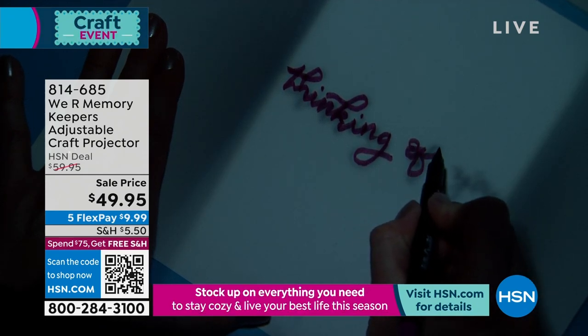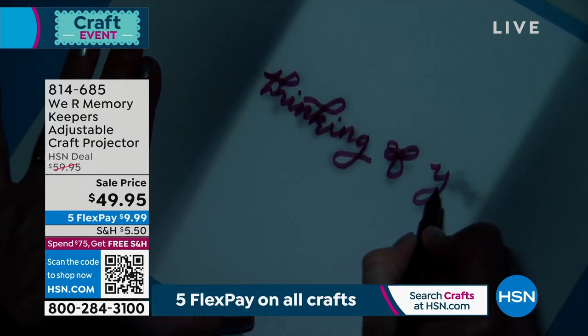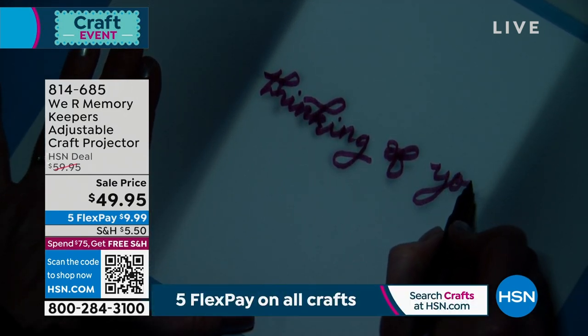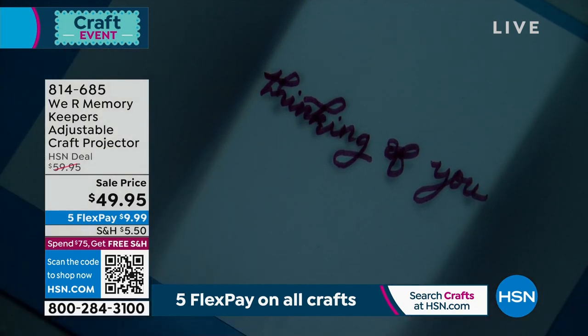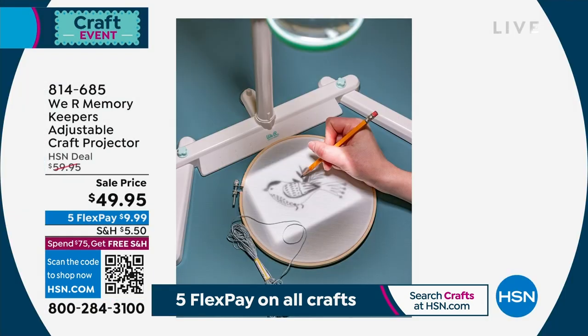When you think about it, that is how those of us of a certain age learned cursive in school — you'd trace over the letters. So even if it's something like doing your own unique design, trying to learn hand lettering, or learning calligraphy — I was trying to learn that during COVID and it's not easy, especially when there are certain phrases you want. This makes it really easy.